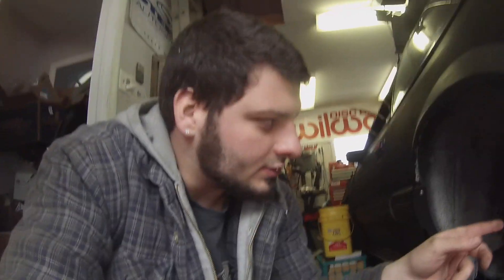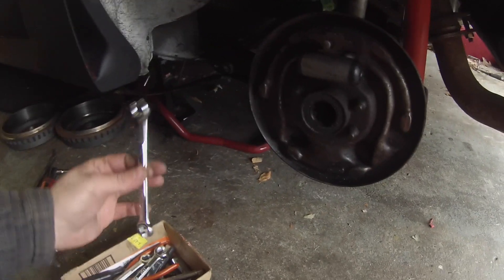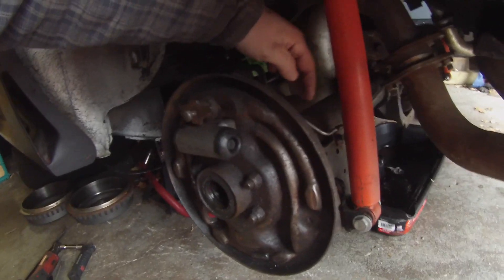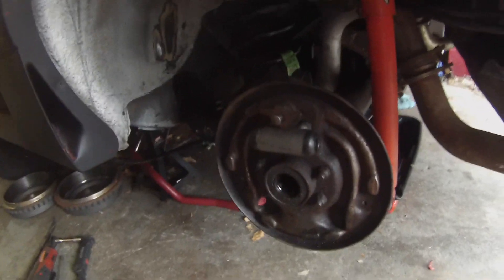We've got both axles pulled out. Unfortunately they are 28-spline, but no big deal because somebody already went and put 3.73 gears in this in the past. I kind of knew they were going to be 28-spline because they had stock lug studs in them. Now we're going to use some brake line wrenches to disconnect our brake lines from the rear, then pull off this plate, measure up for our soft lines, and drill and attach those.